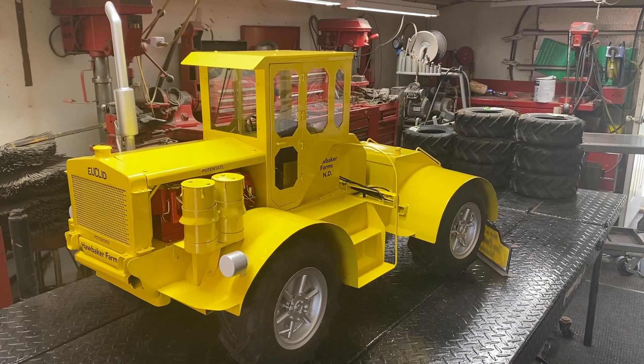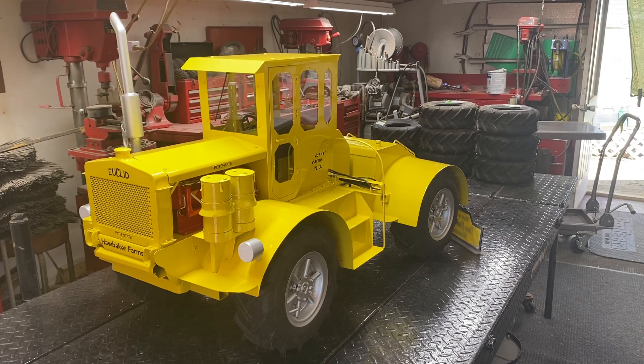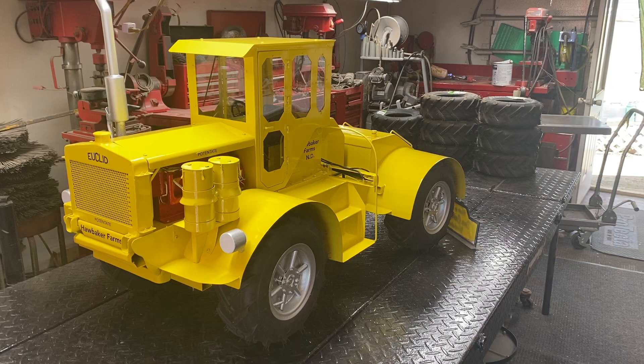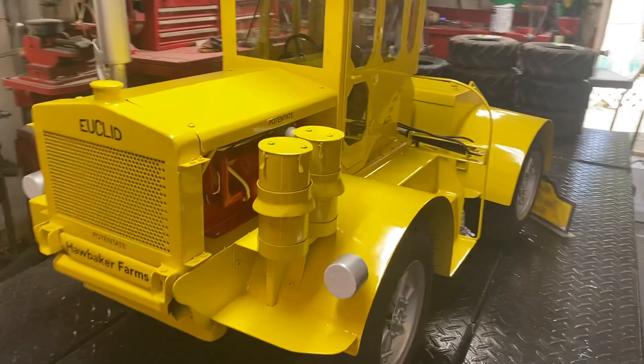Hello everybody, here is the finished potentate tractor. This was built by Jordan Hawbaker's grandpa back in the 60s and they used it on the farm up in North Dakota for almost 20 years. They still have the tractor — it was originally yellow, then painted orange, but Jordan said they're going to repaint it back to the original yellow. So he wanted me to paint this one yellow, and I did. This was the first time I've ever built a model of a one-of-a-kind real machine, so that was very cool to build. Very happy with how it looks.